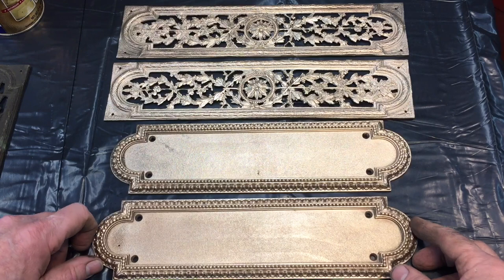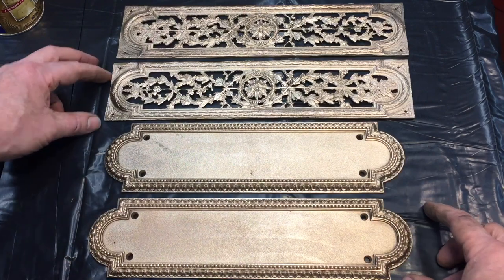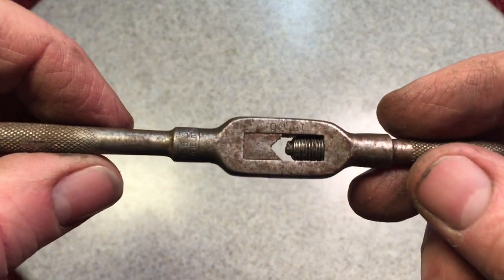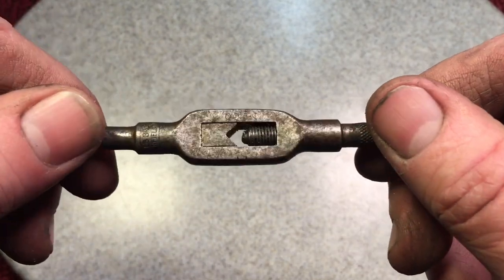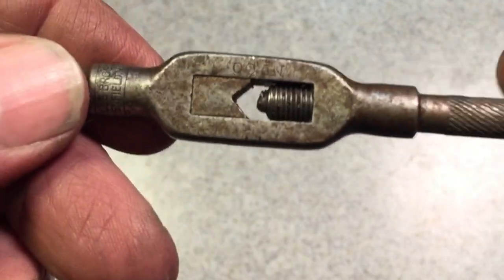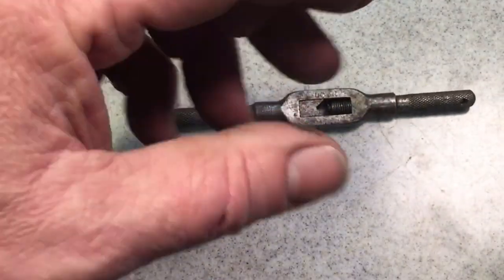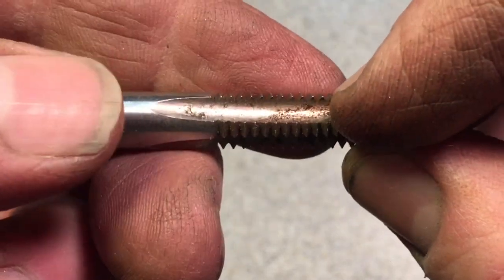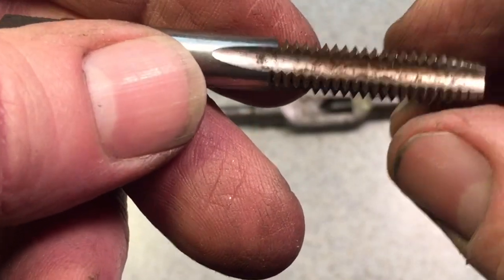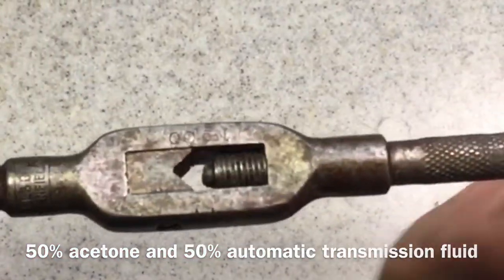Renee wanted a couple of these for the house if I could clean them up, and I think these are presentable. Now I want to do a quick cleanup on this tap handle — it's beautiful but it was very tight. The problem with tapping fluid is it works fantastic, but when it dries it's almost like a glue. You always have to spray your tools down afterwards so it doesn't gum up the tap's ability to pass through smoothly. Address it with some WD-50/50 — don't be stingy. Let's clean this up and I'll show you how smooth we can get it.